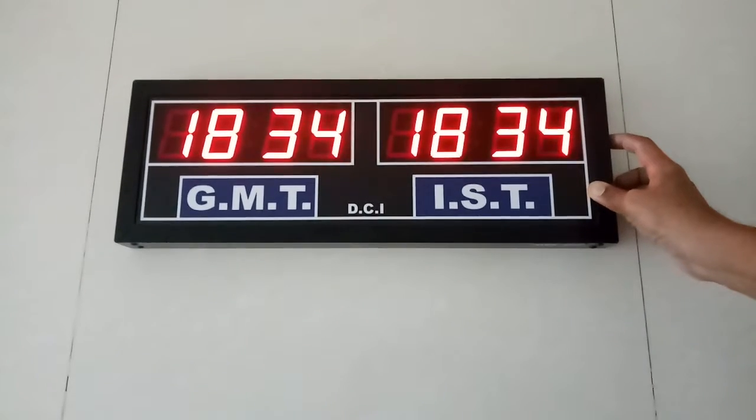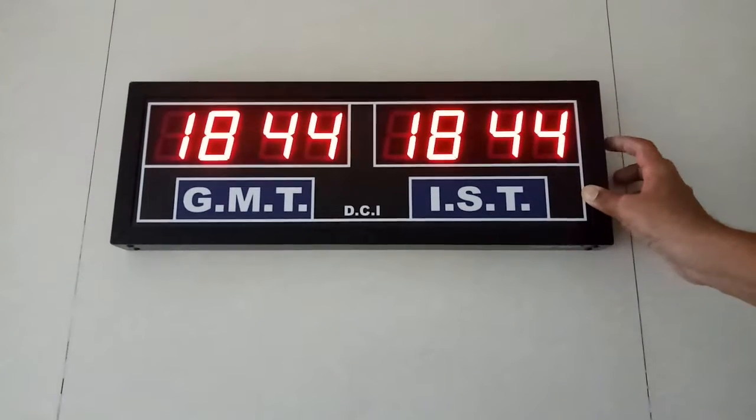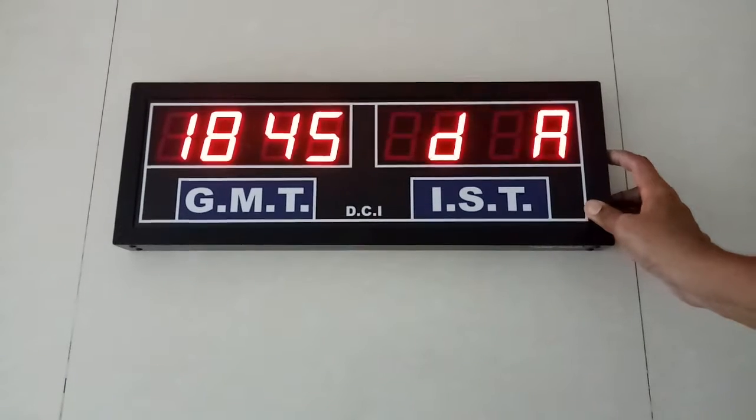The minute is set with the second button. Now press the third button.